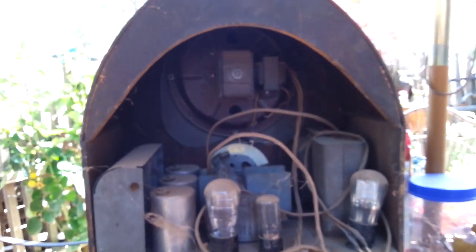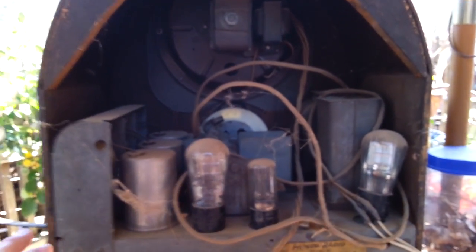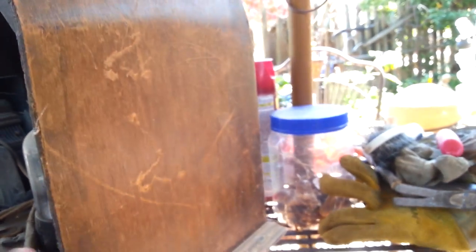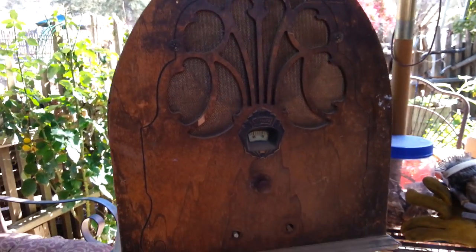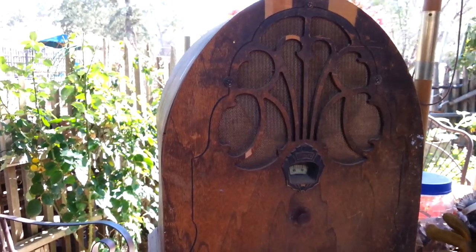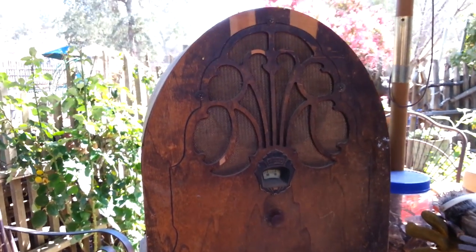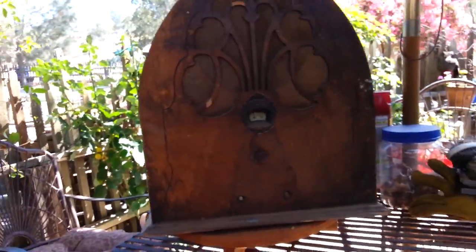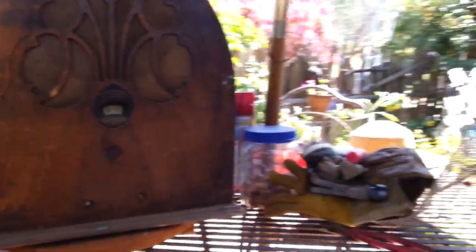So what am I going to do with it? Well, not much. I think I'm just going to vacuum the inside a little bit, get rid of the cobwebs. And I'm going to wipe it down with a damp cloth, maybe hit it with a little bit of lemon oil or something like that, and just put it on the porch.